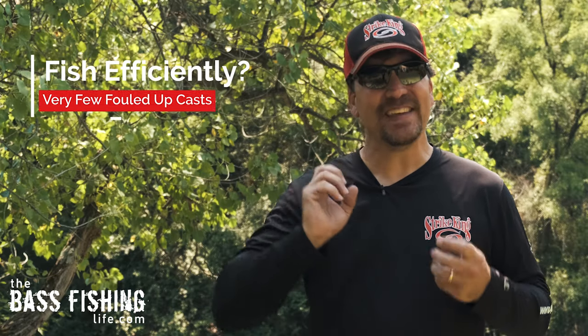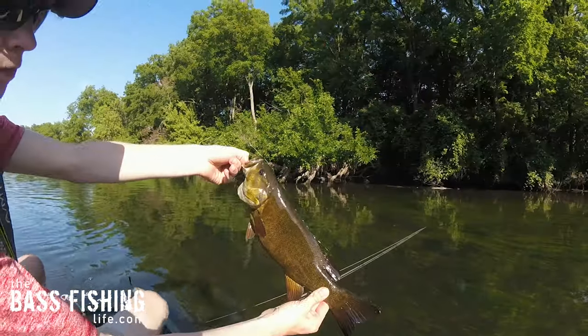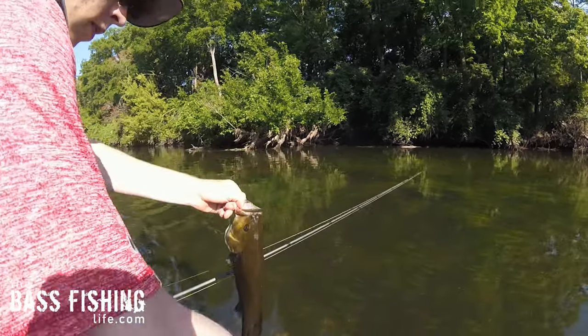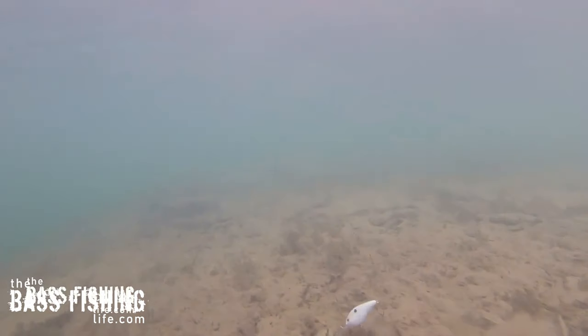How do we fish efficiently in the summertime? In our last couple of videos, we talked about locating summer bass using horizontal moving baits, and crankbaits are a great way to do that. In the early spring or late winter when the grass is just starting, we discussed using a medium power-rated rod — a good all-around crankbait rod that'll load up and let you pop the crankbait free from the vegetation, especially lipless crankbaits.